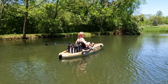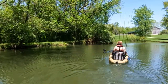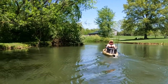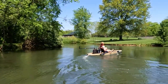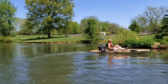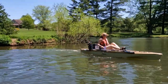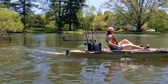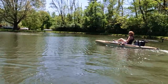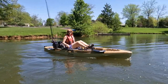Let's see what the acceleration's like on this thing. That's pretty good. Let's try the other way. That's pretty good — it moves fast and it's super stable.